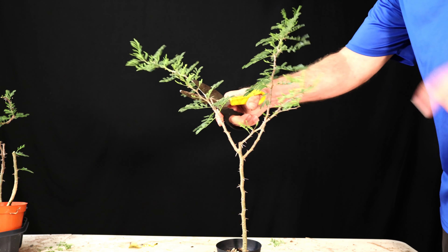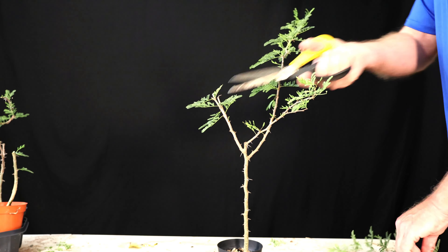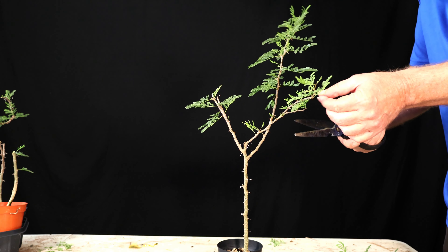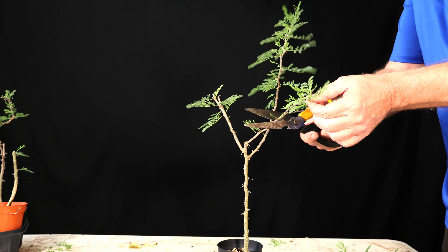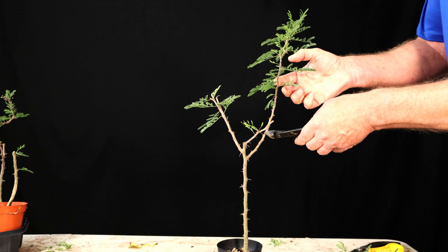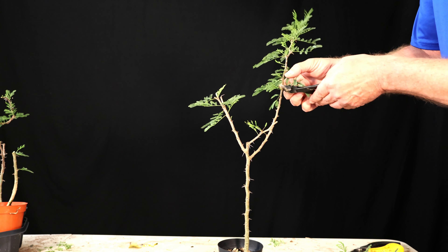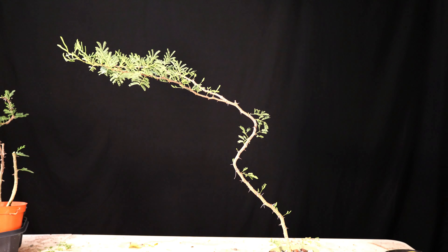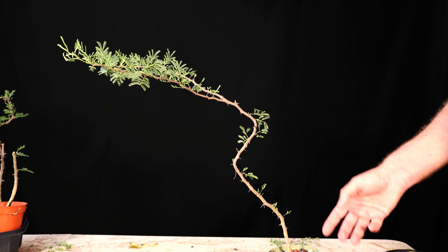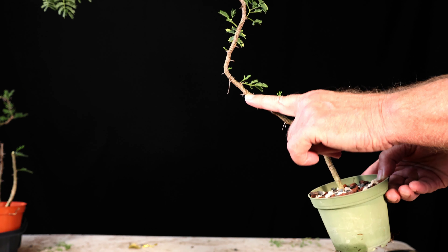This pot is kind of falling apart too, so I may actually do this one today instead of waiting. This next one comes up with no wire but it has three branches, and all three — except maybe the strongest one — have some branching down low. This one actually has two branches coming off of it. I think I'm going to try to save both of those and then just come down to about the same height. There's a sub-branch on this one too but it's nice and short.